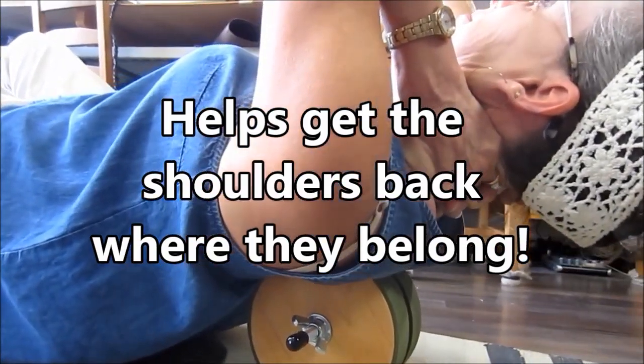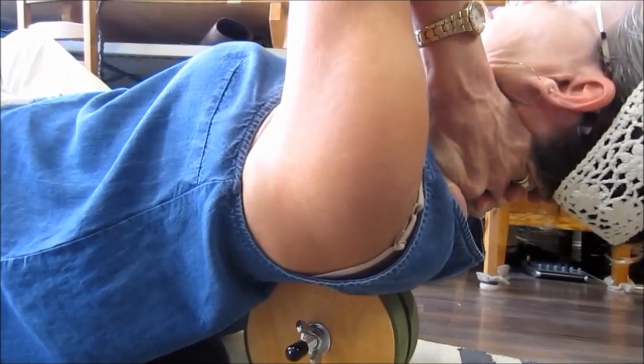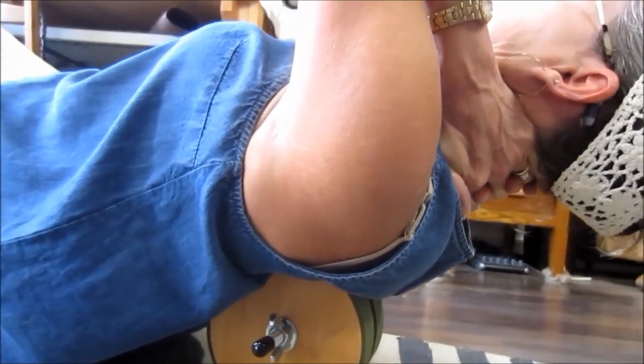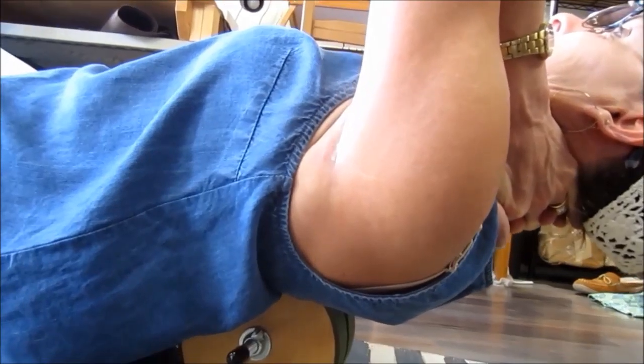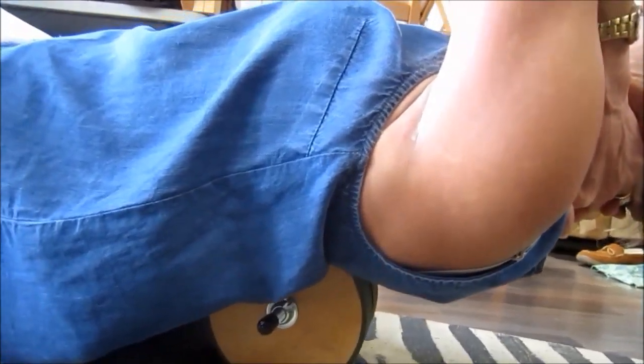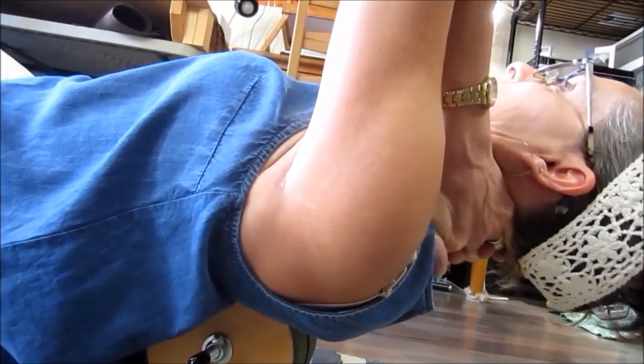It's so important to stimulate your spine. I do this every single day and my back is so much healthier than when I was 40. I've been rolling on my rollers for 12 plus years now, every single day.